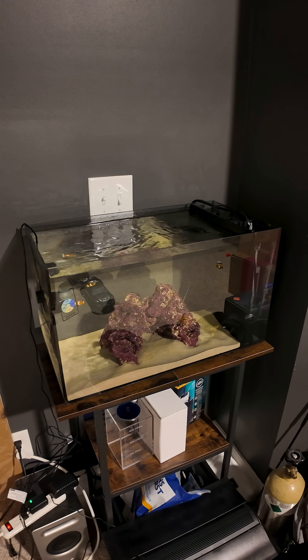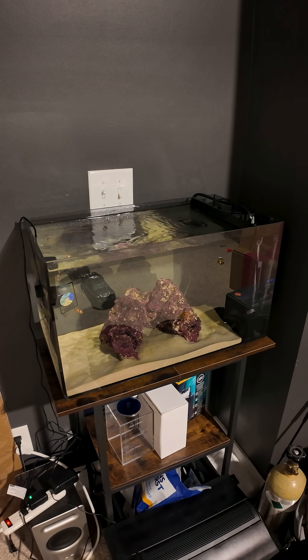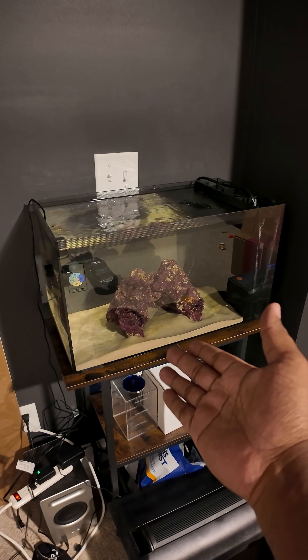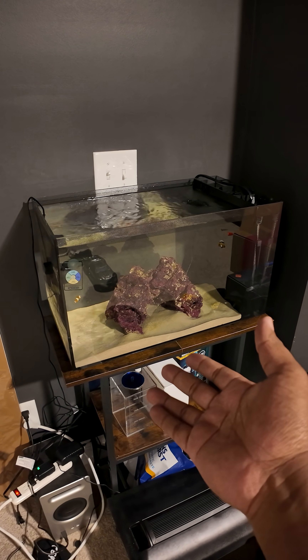I picked this tank because I wanted it to work as-is. If it's not going to work as-is, then why is Fluval even selling this kit if it's just going to overheat?